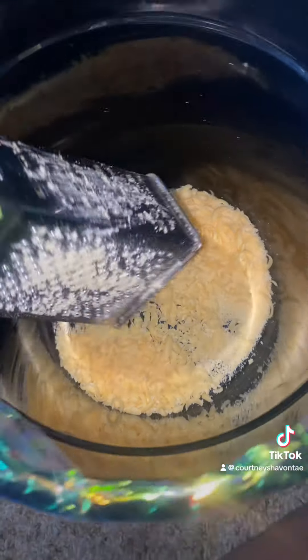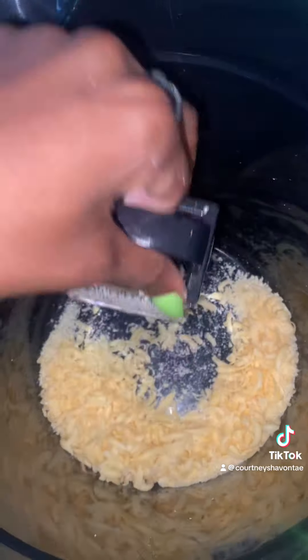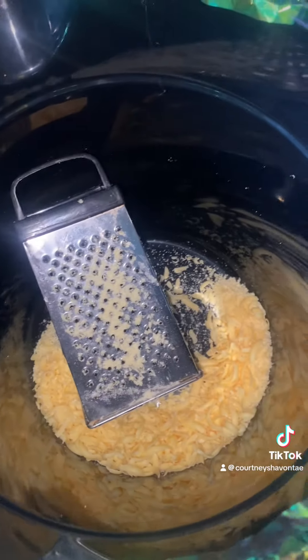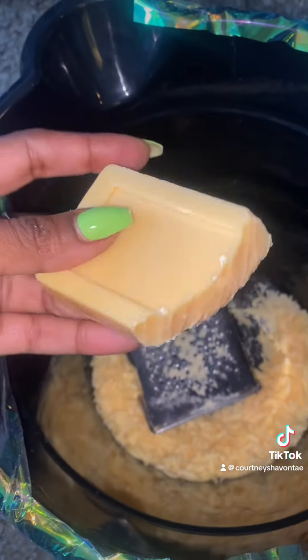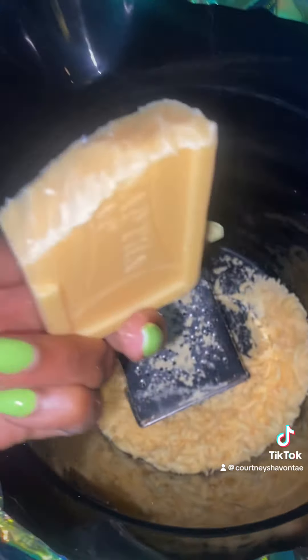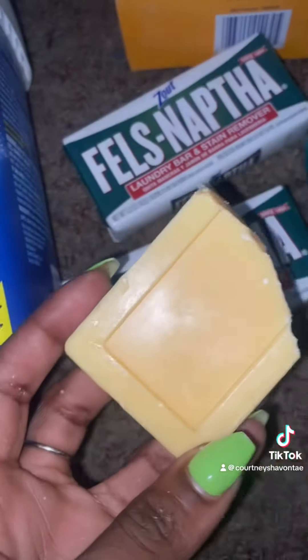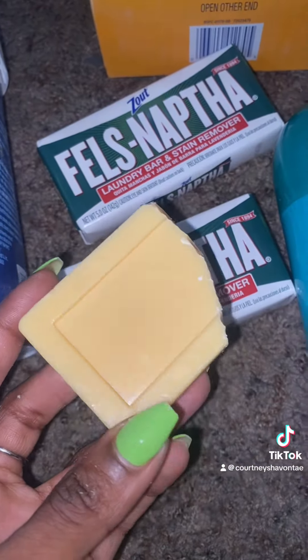So I started by shredding up the soap — this is a laundry bar soap. They did recommend Zote soap but the Zote wasn't available, so this is the one I have. It's called Fels Naphtha. If you can't get Zote, get it; if not, grab this one — it'll work just fine for you.